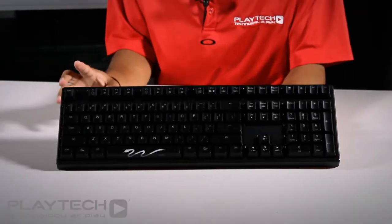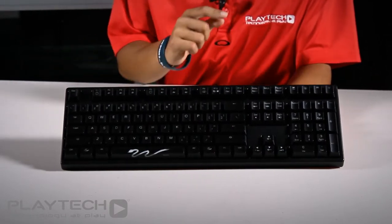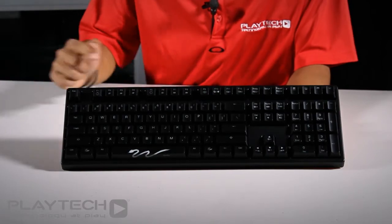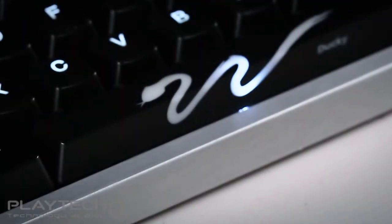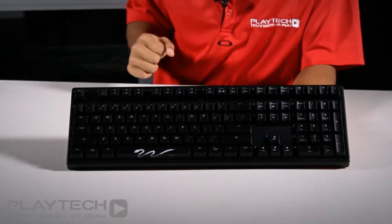Here is the keyboard itself and as you can see the overall design hasn't changed too much from the Ducky Shine 2, but as it is the year of the snake in 2013 they have decided to put a snake logo on the spacebar. There are also a few multimedia keys all around the keyboard that were not seen on the Ducky Shine 2.